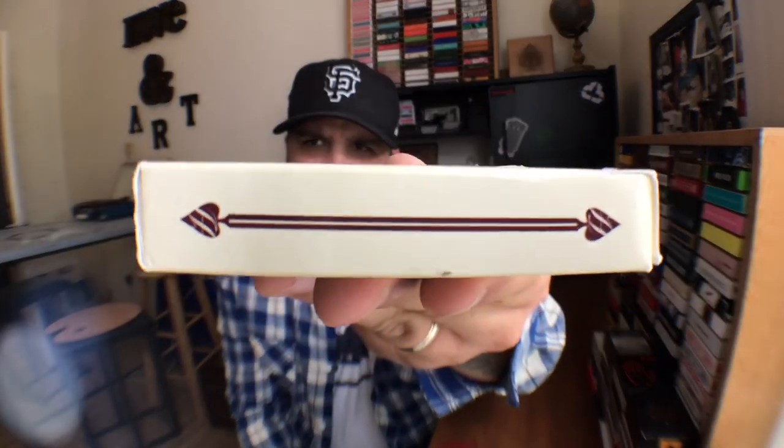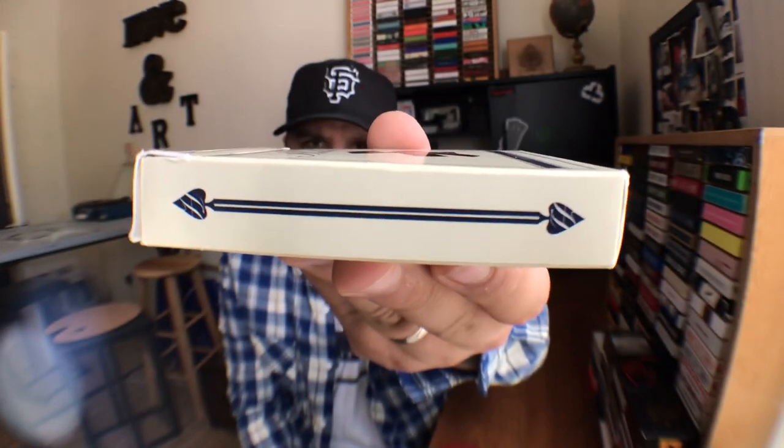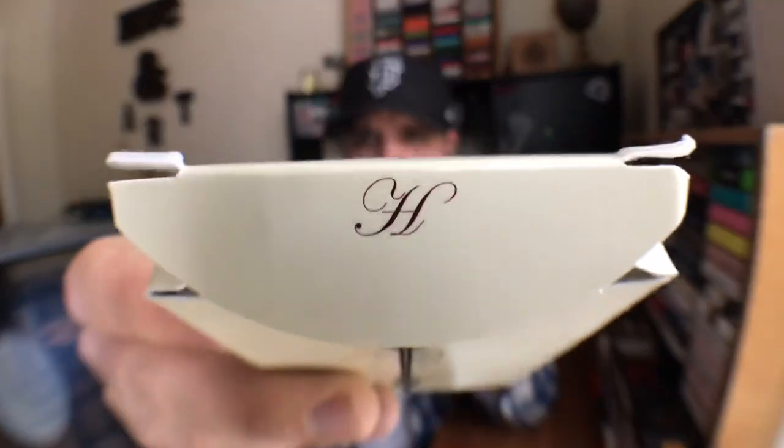One side has these maroon arrows, and the other side has the same thing but in blue. The bottom has some ad copy about the deck. The back of the tuck features the back design of the cards, and inside the tuck flap there is an H.